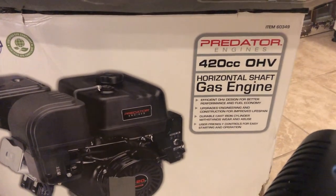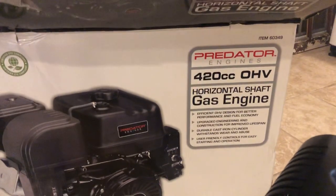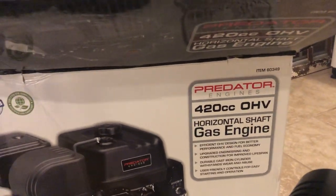Hey, what's up guys, it's River Falcon 40 with another video. This one is on a Hemi 420cc Predator engine. They do make a Hemi version.